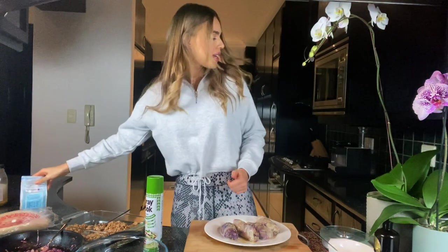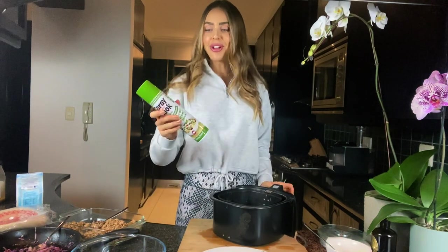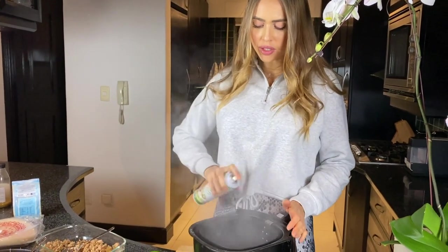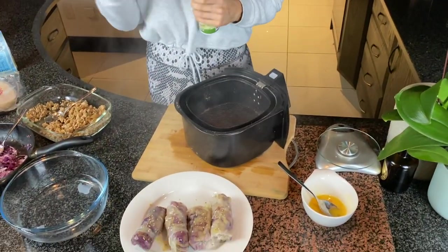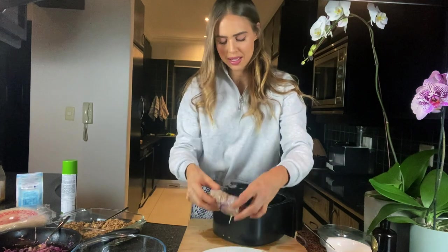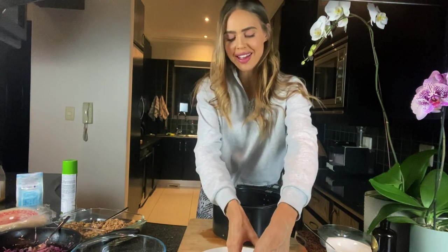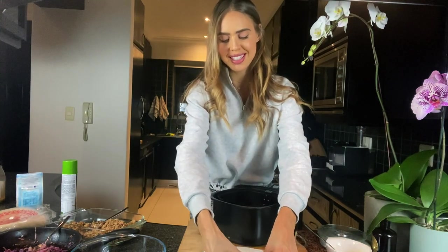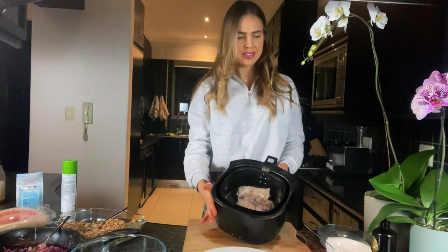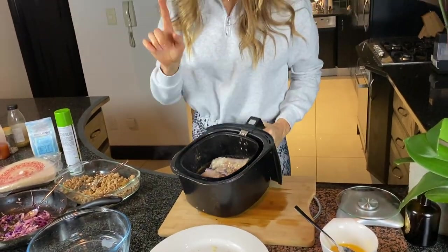Now we are going to pop these babies into the air fryer. We don't want them to stick — olive oil spray is a good spray. Pop them in and we are going to give them around 10 to 12 minutes depending on how crispy we want them. I'm going to pop these in and wait for the magic to happen, and then I'll be back to show you the final product. You are never going to need Chinese spring rolls again — big claim, I know. Just wait. Okay, they're ready — 12 minutes and I'll be back.